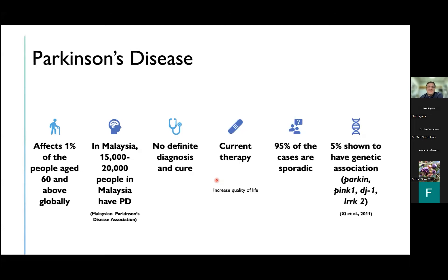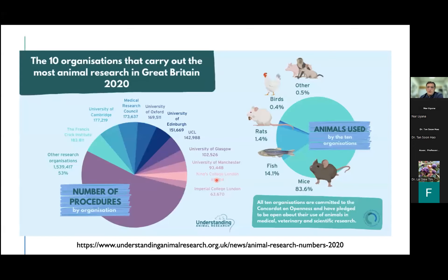Another big thing about Parkinson's disease is that 95% of cases are sporadic, so we are still trying to understand what causes it. Because of the nature of the disease, it's usually caught once you start showing symptoms. About 5% of Parkinson's disease actually show genetic association — the main players are Parkin, Pink1, DJ-1, and LARK2. Fish are actually the number two animals used in biomedical research in the UK, after mice, so with the three R's, we should be looking at all different types of animal models.